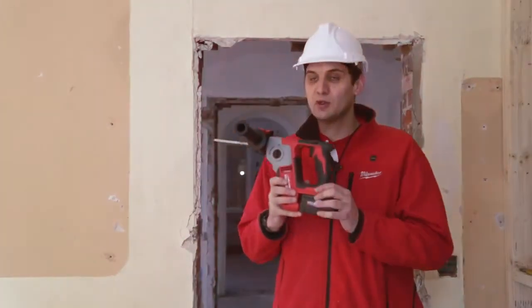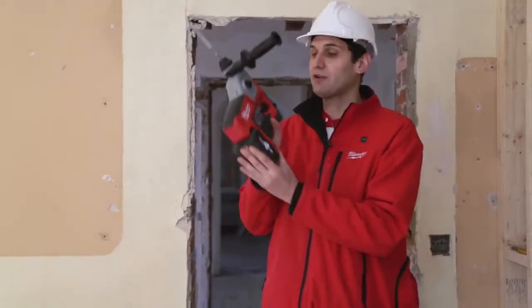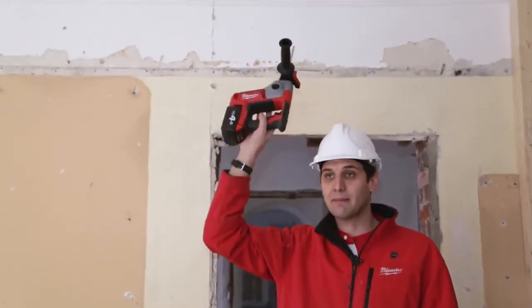Hi, we're here to introduce the M18 Compact Brush Hammer. This is the smaller brother of our existing HD18 HX. 2.5 kilos in weight, incredibly well balanced, designed for overhead drilling applications.